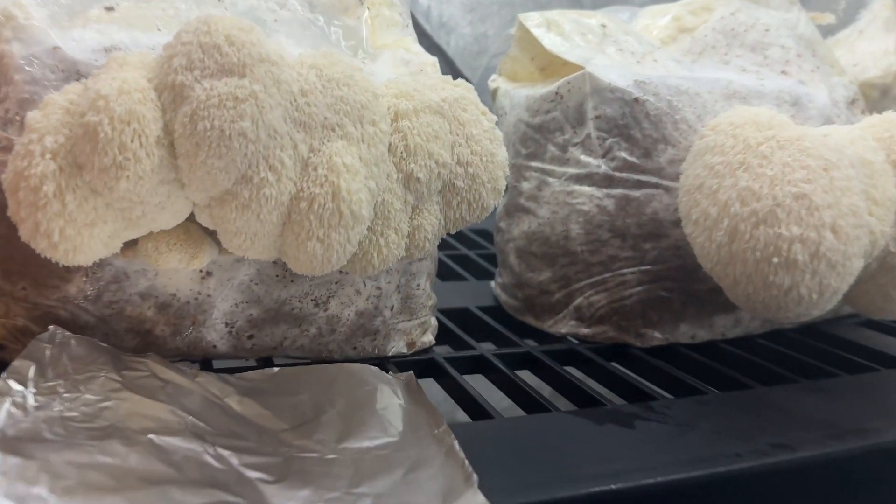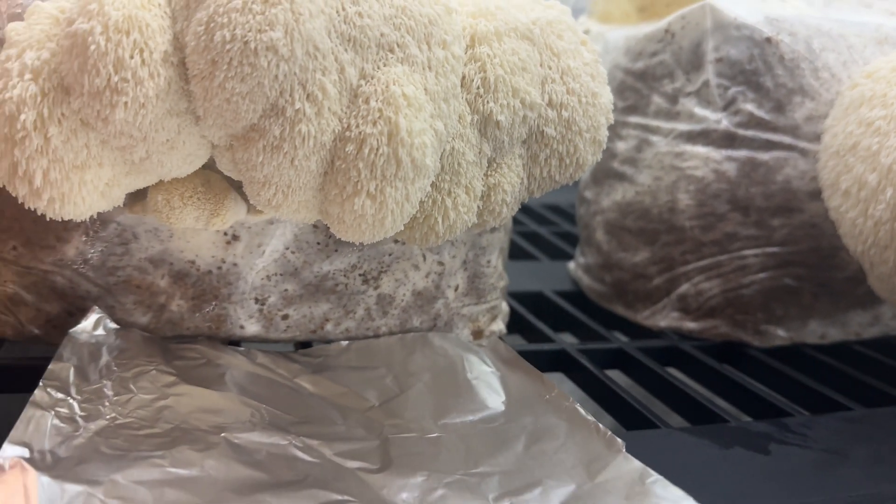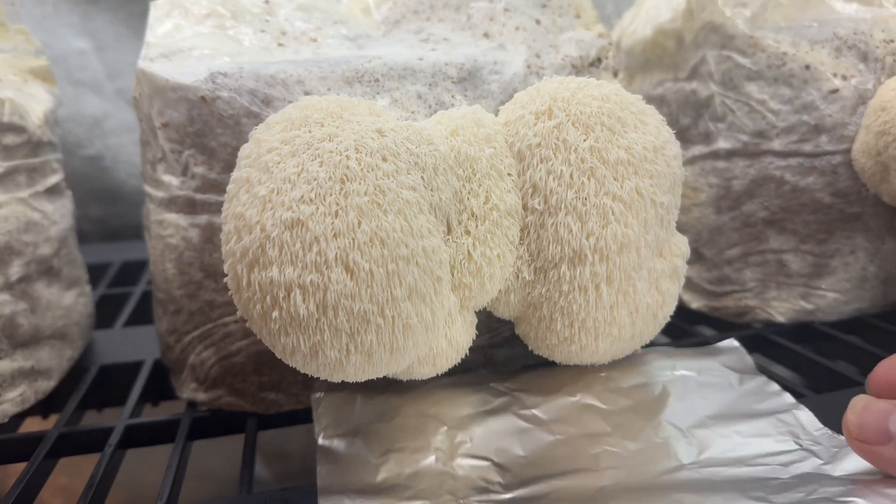Welcome back to Spore and Sprout. In this video, I wanted to show you how I collect spores from Lion's Mane Mushrooms.